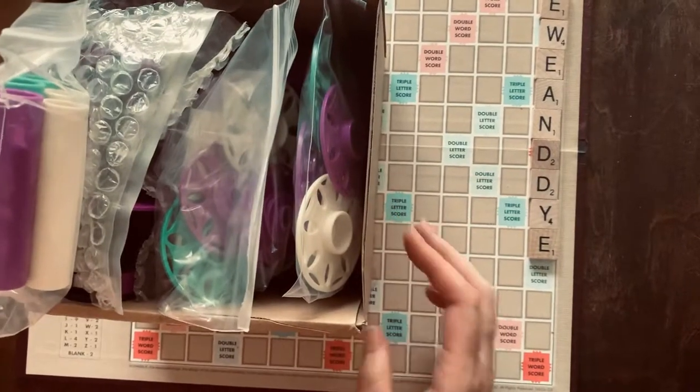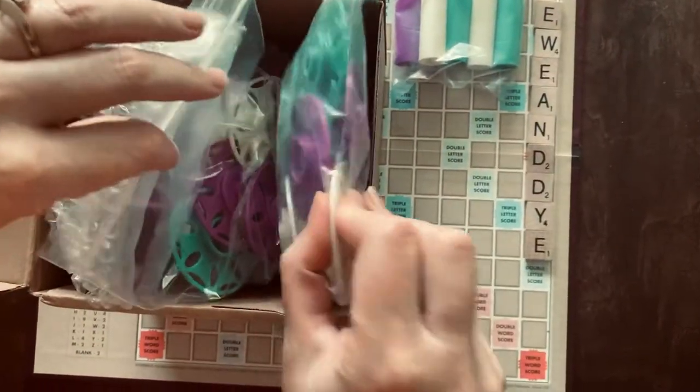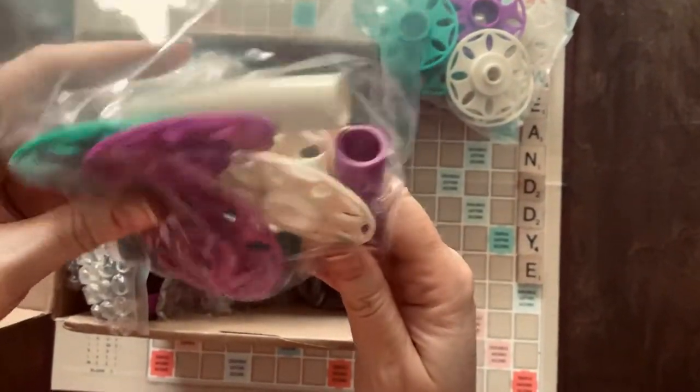The packing job was much better the first time. Okay, these are the bobbin pieces. They snap together, cute colors, and then I ordered an extra set of bobbins.